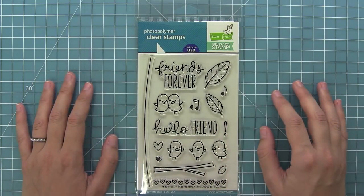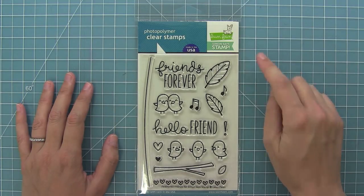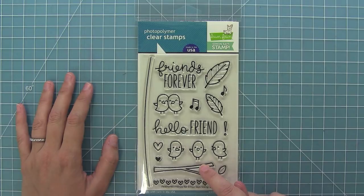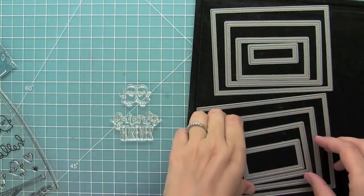Hello and welcome to another Lawn Fawn video. Today I'm going to be showing you this brand new set called Feathered Friends for Simon Says Stamp's Stamp Timber Events. This is an exclusive set only available at Simon Says Stamp for a limited time, so make sure to go check it out and let's go ahead and create a fun card with it.